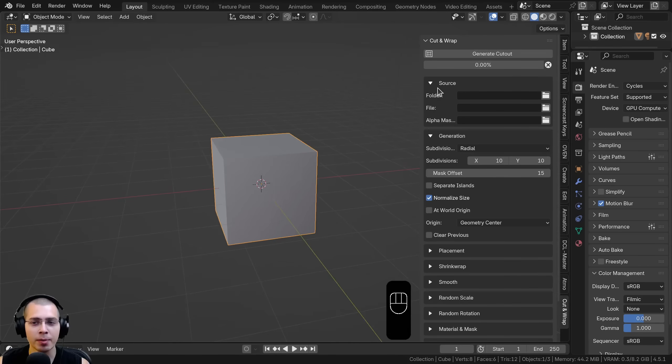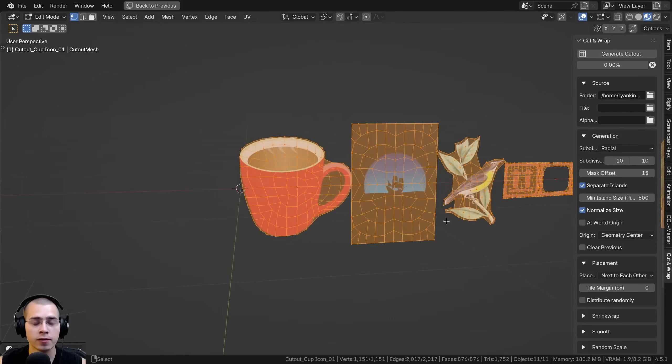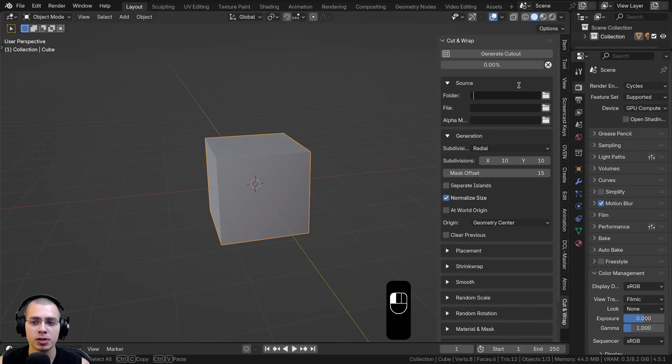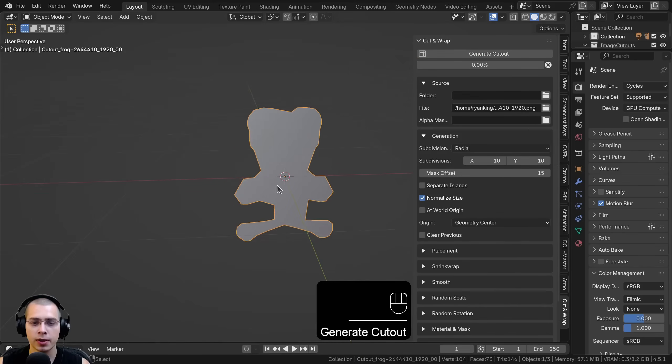Let's start adding images to cut out and wrap. At the top there's a Source tab with options: Folder, File, and Alpha Mask Image. Folder lets you select a folder and generate cutouts for all images at once — useful if you have 20 or 100 images. I'll start with a single file. I've downloaded images from Pixabay with transparent backgrounds. I'll choose a frog image, click Accept, delete the default cube, and click Generate Cutout. It finishes quickly.